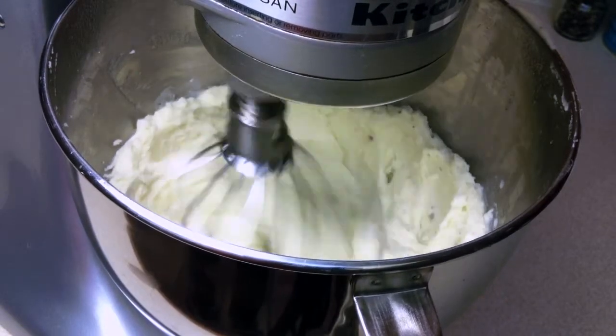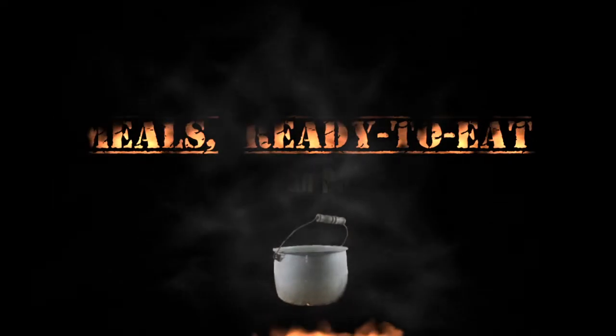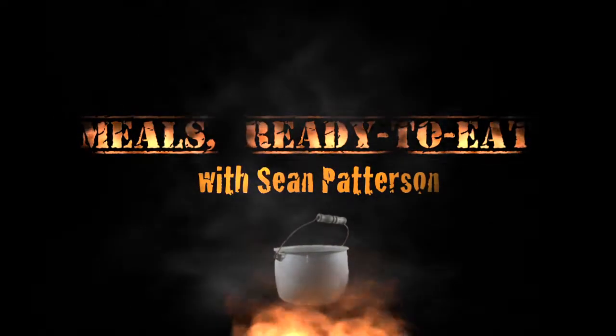Hi. Welcome to Meals Ready to Eat. I'm your host, Sean Patterson, and today we're going to be doing a very quick recipe for mashed potatoes.